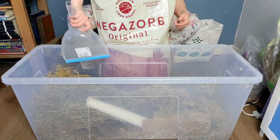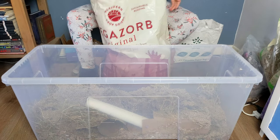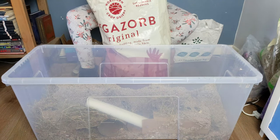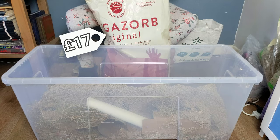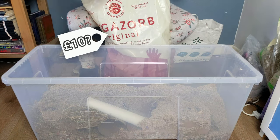On the topic of cheap bedding, Megazorb works out to be very cost efficient. I have found it smells a bit like a farm and it's pretty dusty initially, but the gerbils haven't been bothered by it. This giant 85-litre bag I got from Amazon for only £17, but I have heard that you can get it for as low as £10 in farm or equine stores.